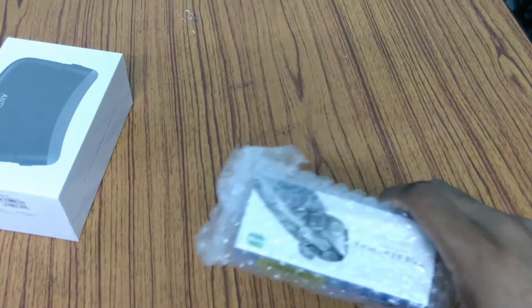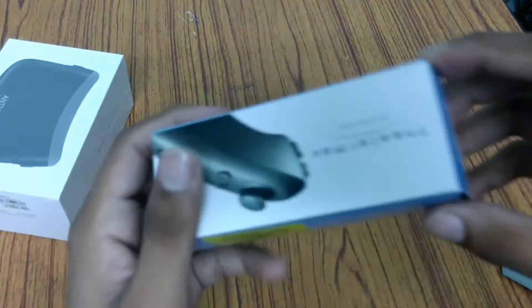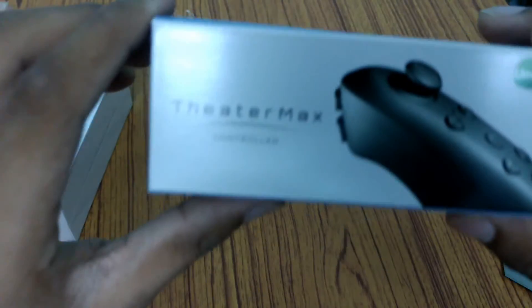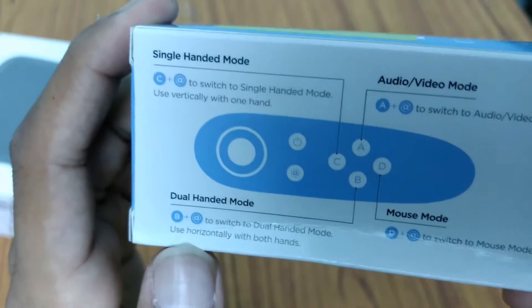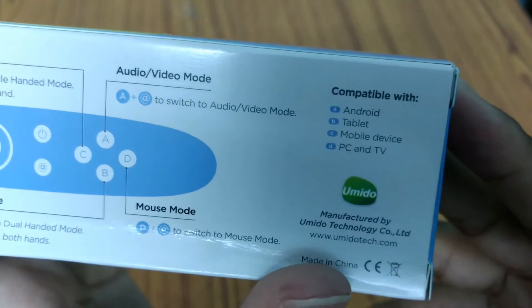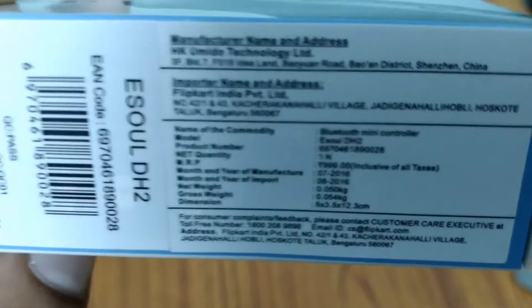As you can see, this is the remote control with bubble wrap, so let's remove it. Here is the wireless remote control — it is written 'Create Max Experience.' Some modes are listed: single-handed mode, audio video mode, dual-handed mode, and mouse mode. It is compatible with Android tablet, mobile devices, PC, and TV.